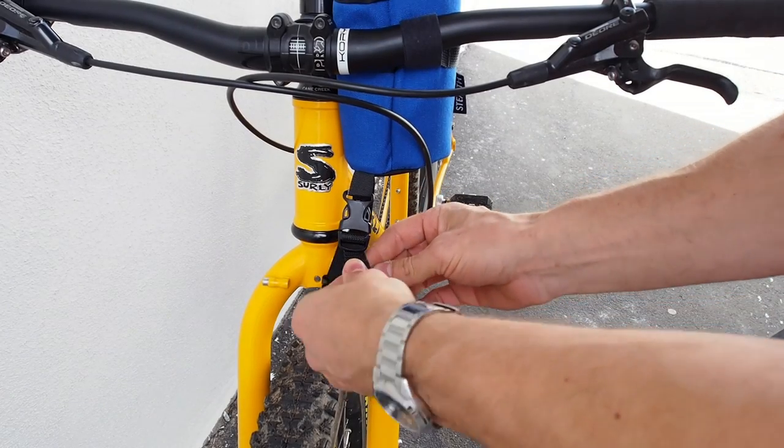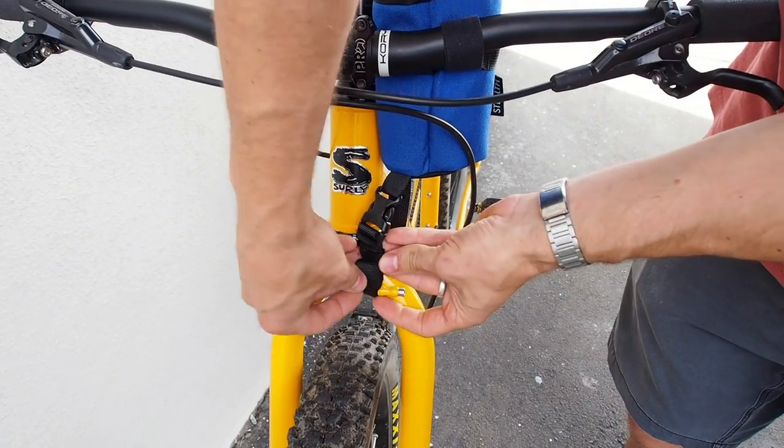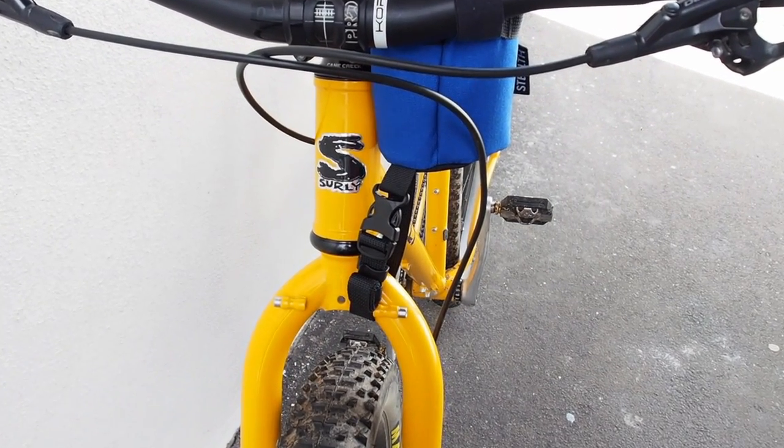Once set to length, you can fit it into the strap keeper to ensure there are no loose ends.